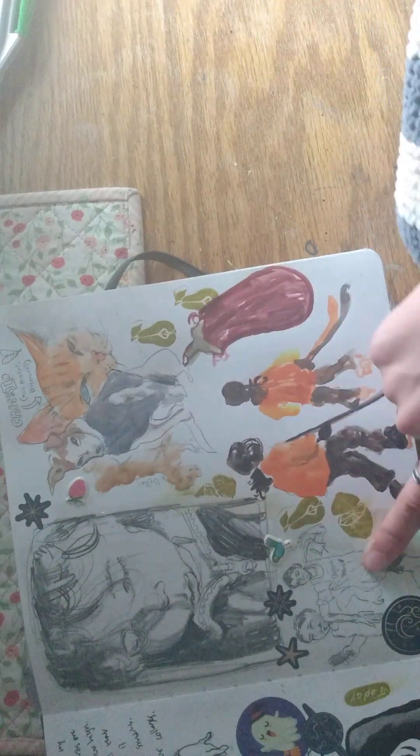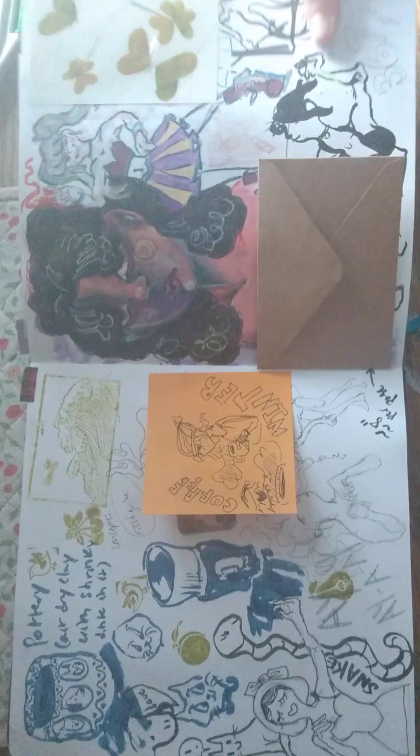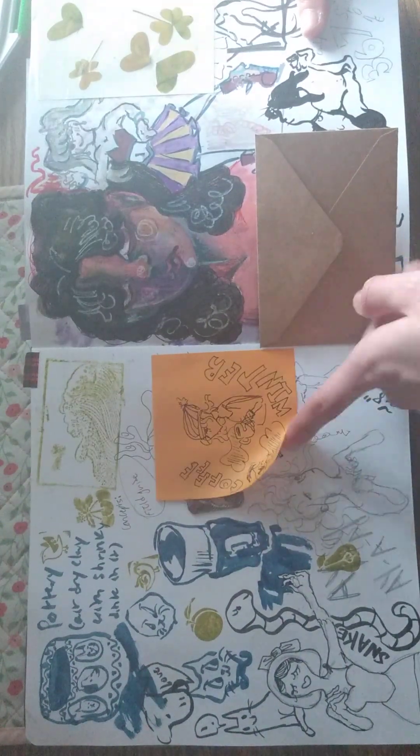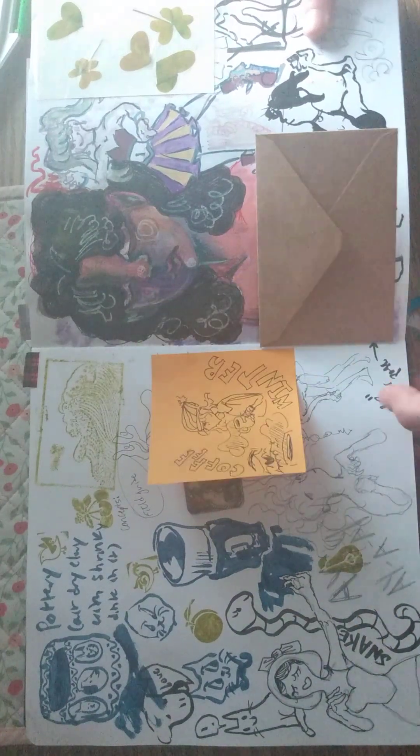An eggplant from an old picture I had, a person, some people, my cousin when she's playing hockey — I really like this. More doodles and stuff, just random things. I don't like this page.